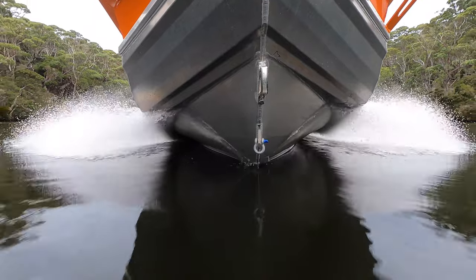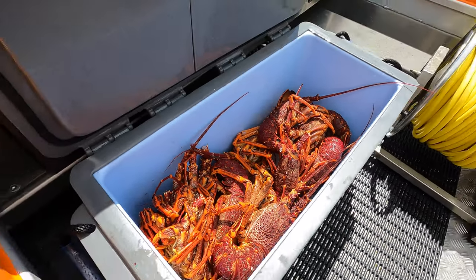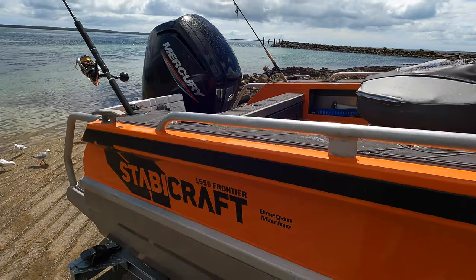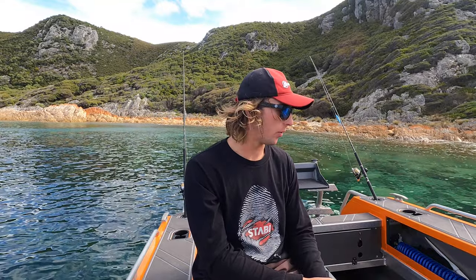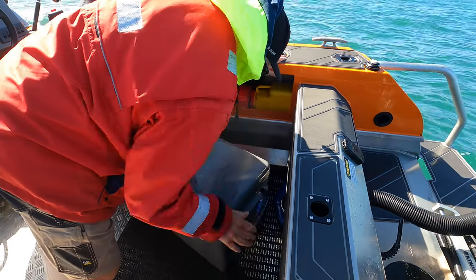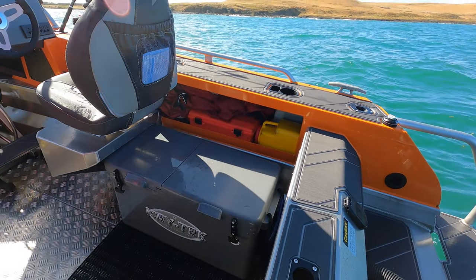This 1550 came standard with the 70 litre Isotec Esky. It fits perfectly under the seat and has a little catch to hold it nicely. The split lid provides a great option when it's under the seat - you can lift up the lid and still access it without pulling it out from under the seat. That works really well and it's a great Esky.